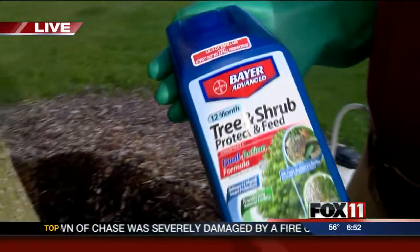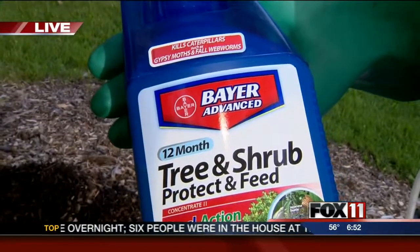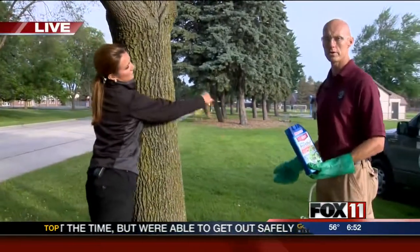There's a homeowner product that you can use to treat your tree. You treat it once for the year and it's good. It's just a basic product that you can pick up at any landscaping store or lawn and garden. You measure your tree — as a rule of thumb, if you can get your arms around the tree as a homeowner, you can treat that tree.